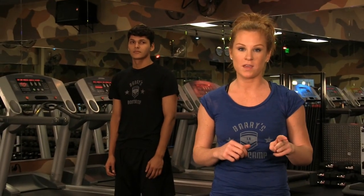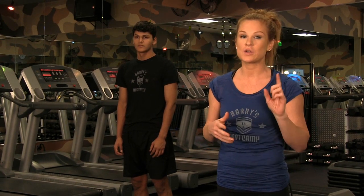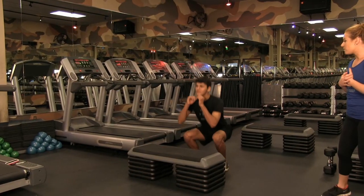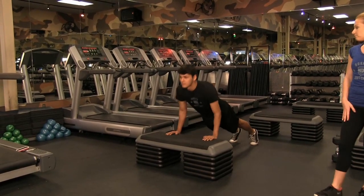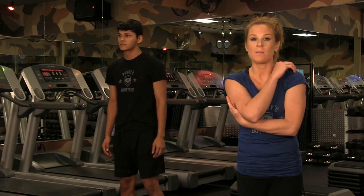Our third exercise is one of my favorites. We're still working the lower body but also bringing the upper body back into it. I'm going to show you two different versions. The first version is for beginners, intermediates, or someone with an injury or knee pain — it's going to help protect your joints. You're going to stand in front of a bench, squat, do one step up, step back down, come into a plank, and do a tricep push-up. When you do a tricep push-up, make sure your elbows are nice and tight, concentrating on the back of those arms.